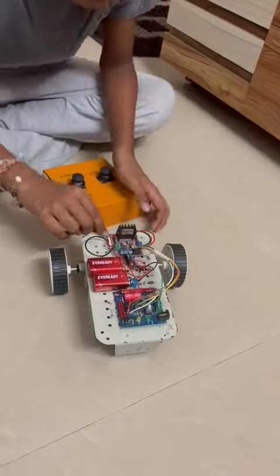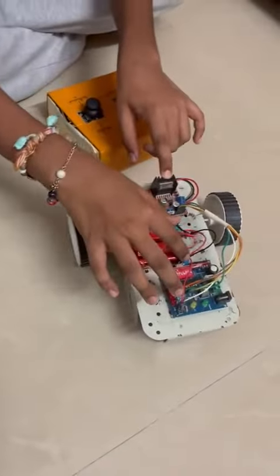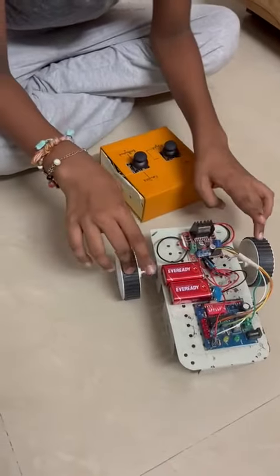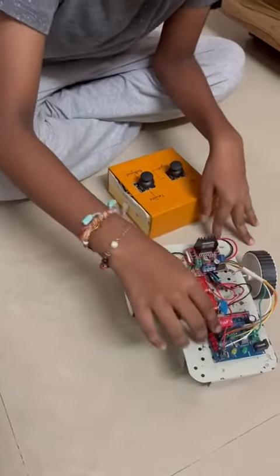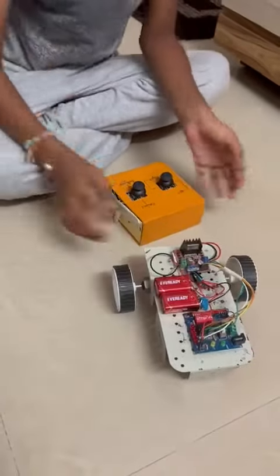On the main robot I have used one motor driver, two batteries, two nine-volt battery caps, one chassis, two wheels, two motors, one transmitter, one wireless receiver, and many jumper wires.